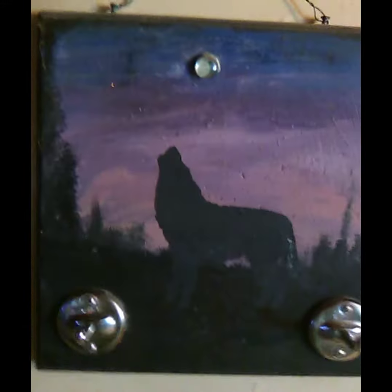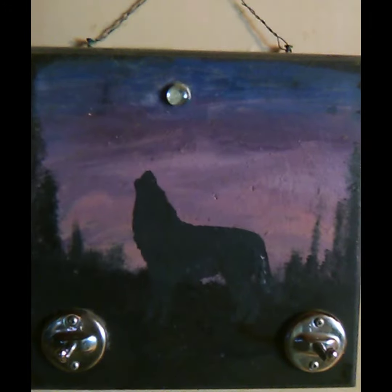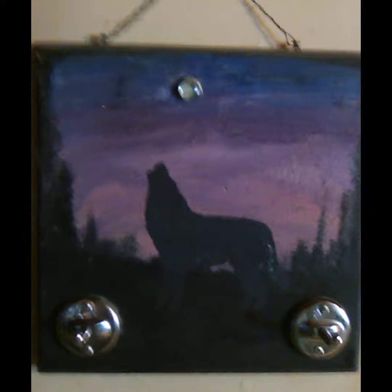I put that on there, used a stencil, and found two old hooks that we took out of the bathroom because I didn't like them. And there — now I got a place to hang my hat and my keys. So yeah, go do it, go have some fun, paint, be creative, be you, do you.